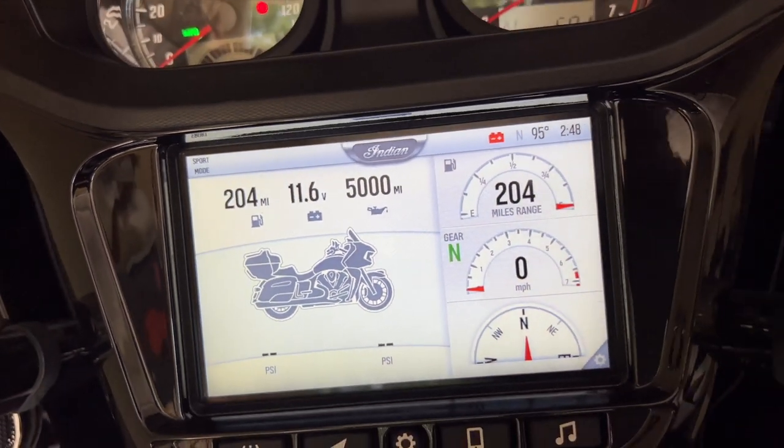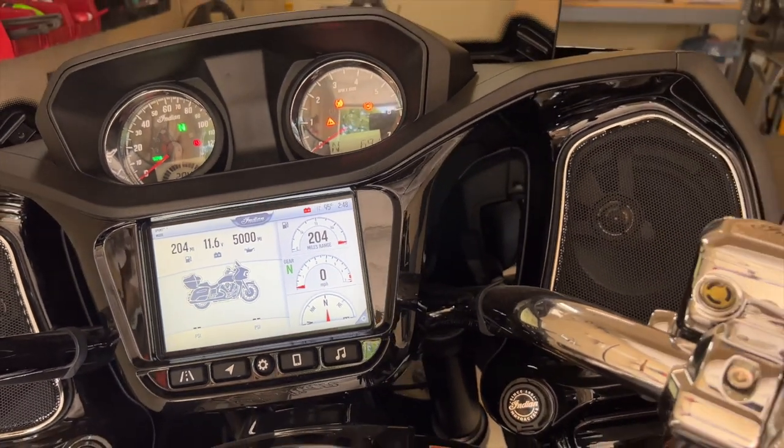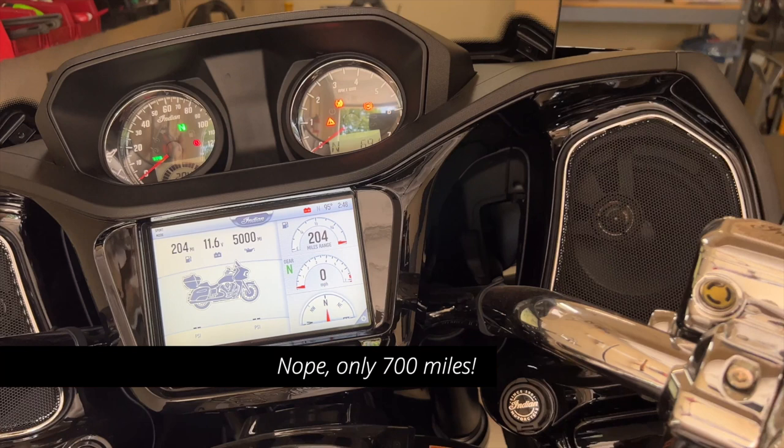Wow, this bike's already got 5,000 miles on it — actually, that's not true. It's 5,000 miles until the next oil change. I figured that out the next day.